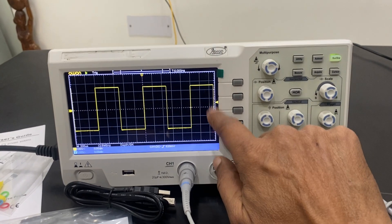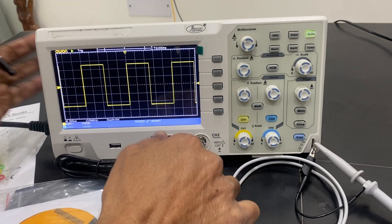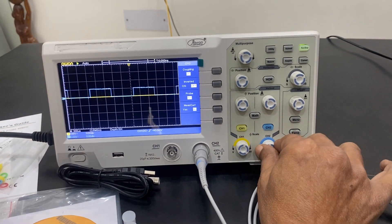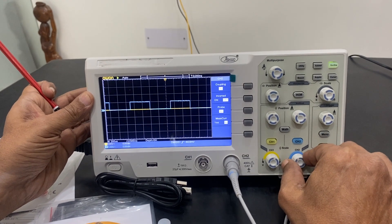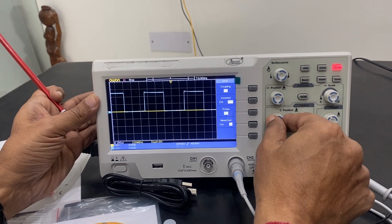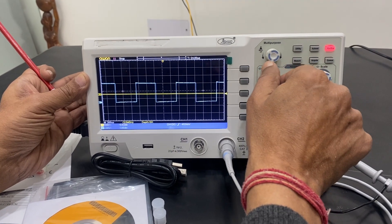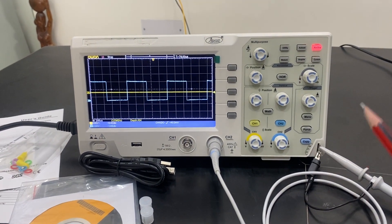These are the horizontal positioning controls — I can make the waveform wider or smaller to measure it. These are the synchronization values for checking levels, and I can calculate and check values with this. Similarly, I can switch to channel two — I remove the probe and put it on channel two input, select channel two, and adjust channel two settings. I can run and stop, and position the waveform above and below.